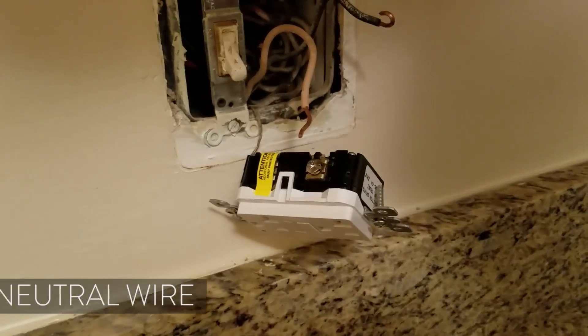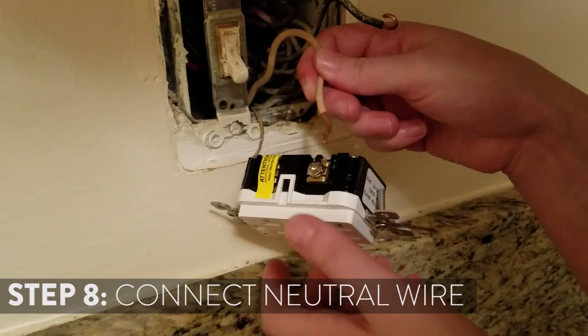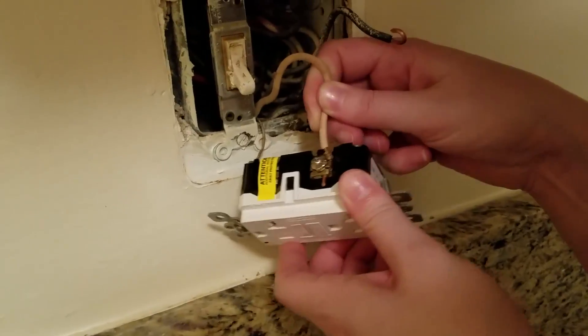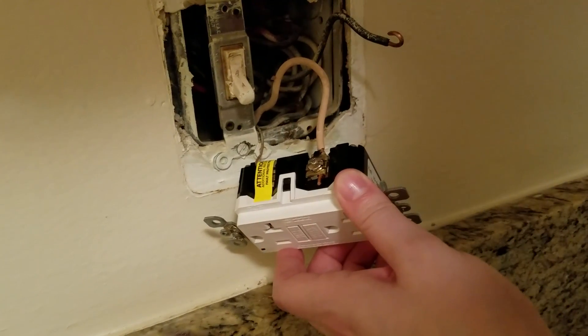The next wire to connect is the neutral wire, which has white insulation. You will just insert it into this hole and then tighten the screw.